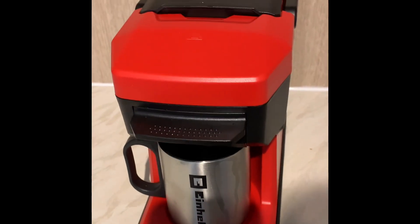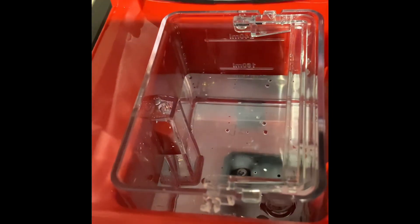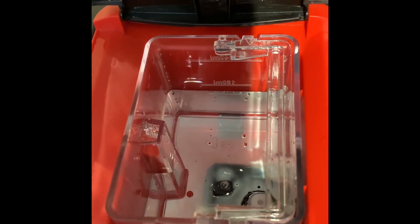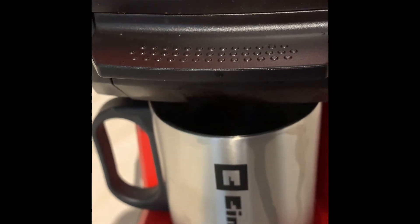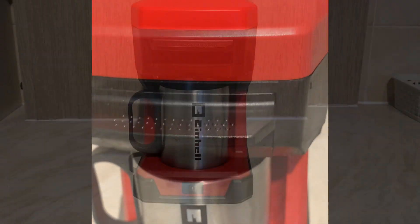Just wanted to show you a little something here — the water level is slowly going down. It doesn't boil all the water in one go; it takes bits at a time, boils the water, spits it out into the cup, then repeats until the water is completely gone. You can't really expect a battery powered machine to boil it all at once.